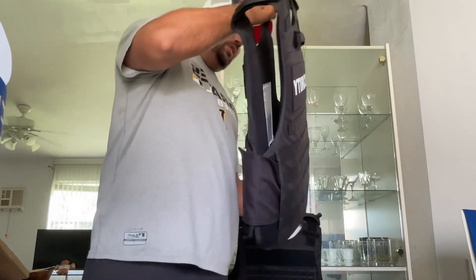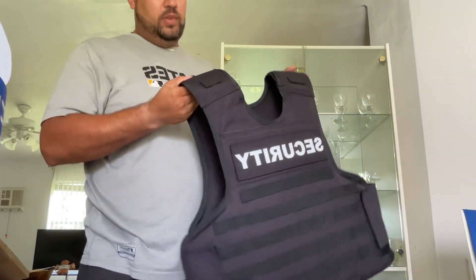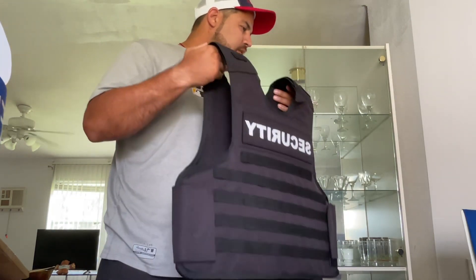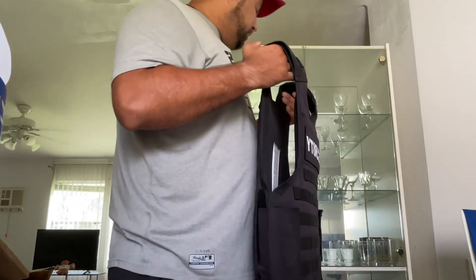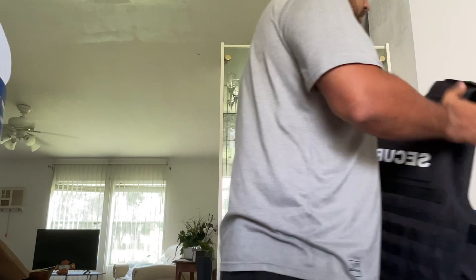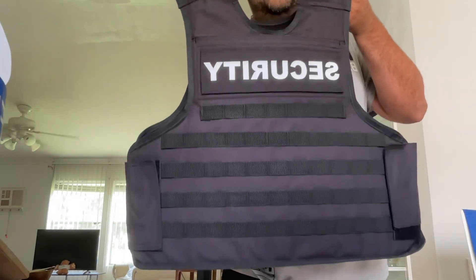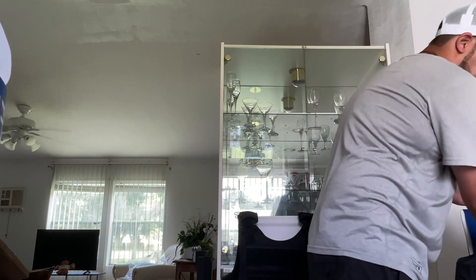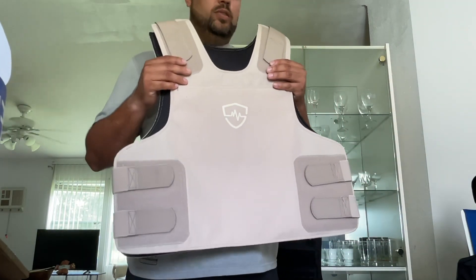What's up guys! As you guys know, I got my Safe Life vest right here, and it is heavy — letting you know off the rip. I got the security carrier and the concealed carrier. This is the vest and the material that's inside, and I got the concealed carrier for when I'm out and about.